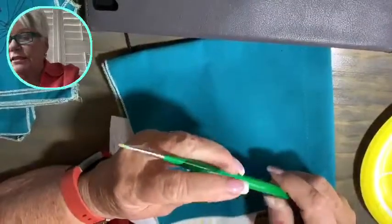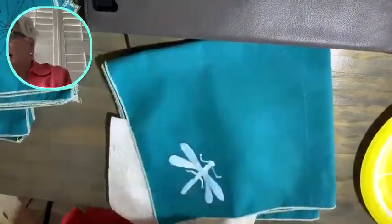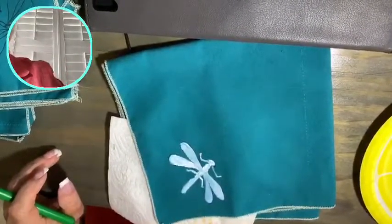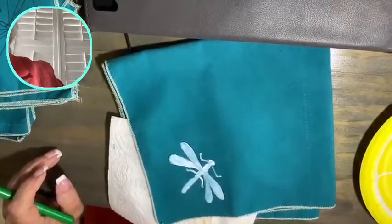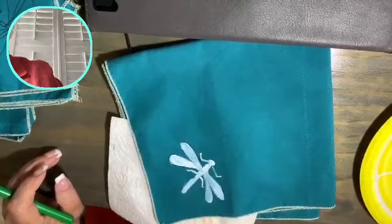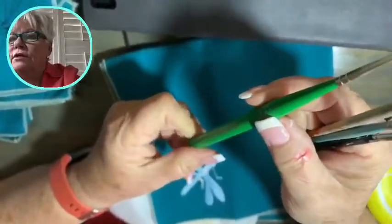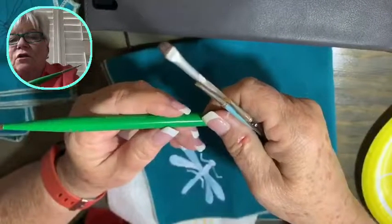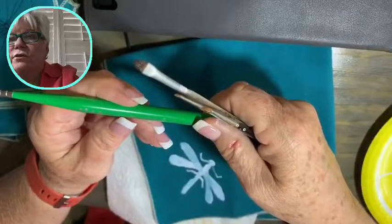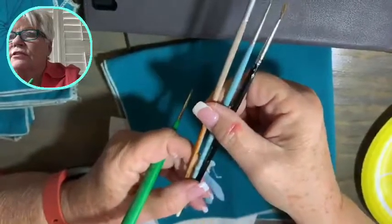Yes, I'm using a detail brush — this one is a Lo Cornell, it's called a spotter. I have lots of little detail brushes that I use. I picked these up off the counter when I was leaving town. This Lo Cornell brush is number 5701 and it's a 5/0 detail brush.